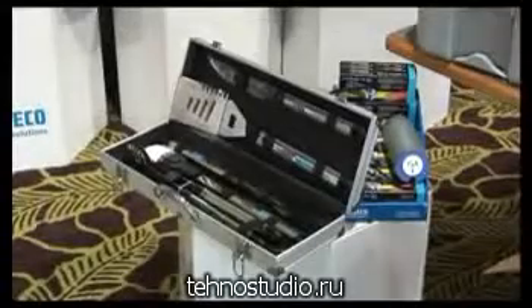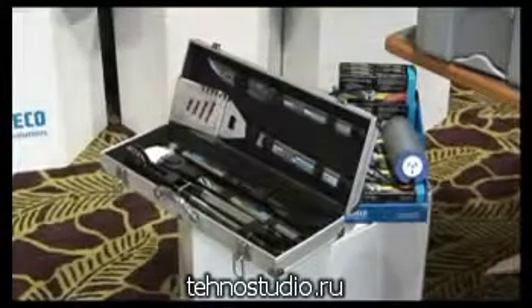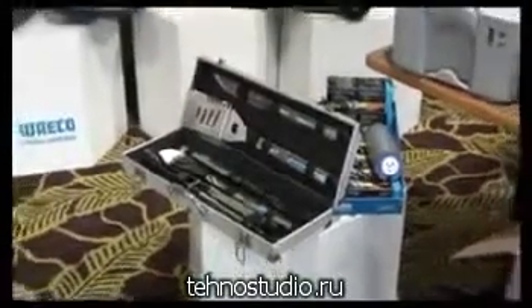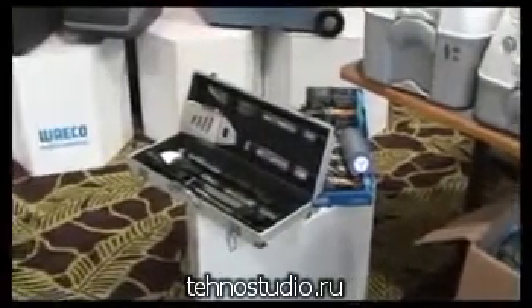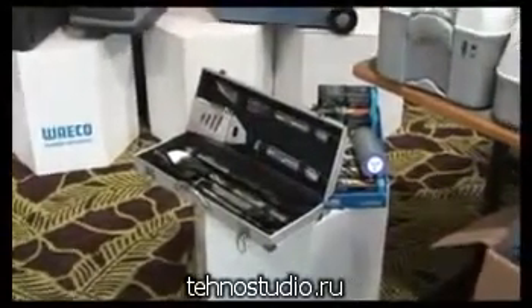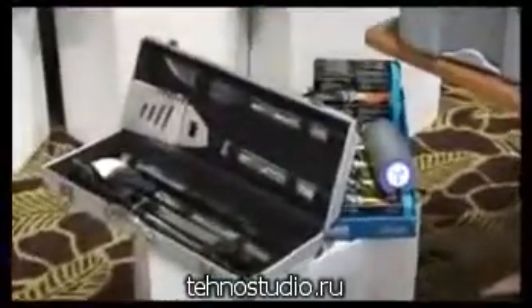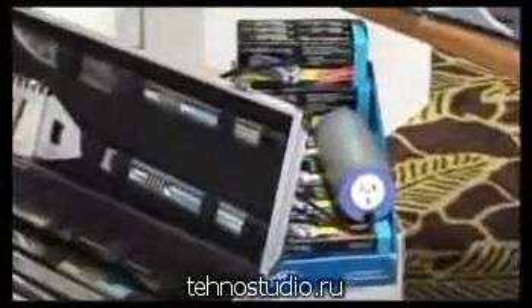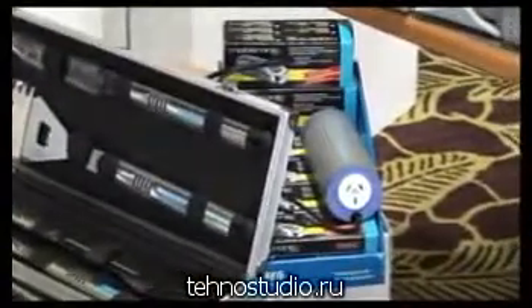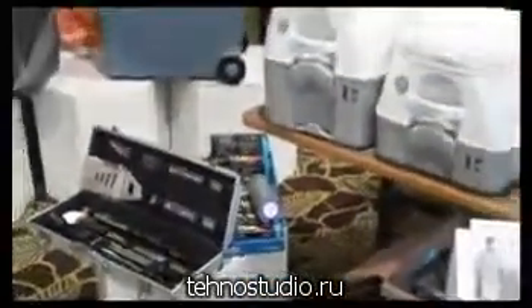Waco also has a range of accessories that we actually use for value-adding to our products. In front here, we've actually got the Waco barbecue set. Behind that, we have the Dynamo torch, the can-size inverter, which plugs into your cigarette lighter or 12-volt socket in the trailer, and you can actually get your 240-volt power.